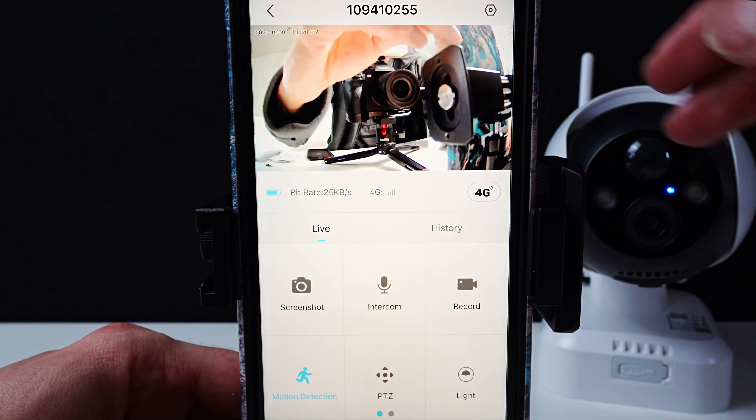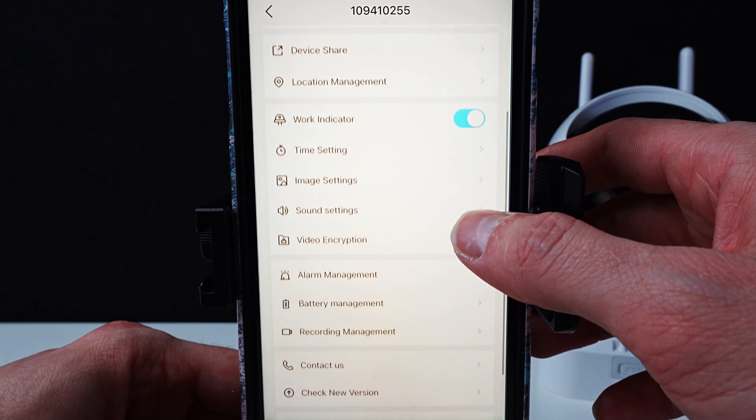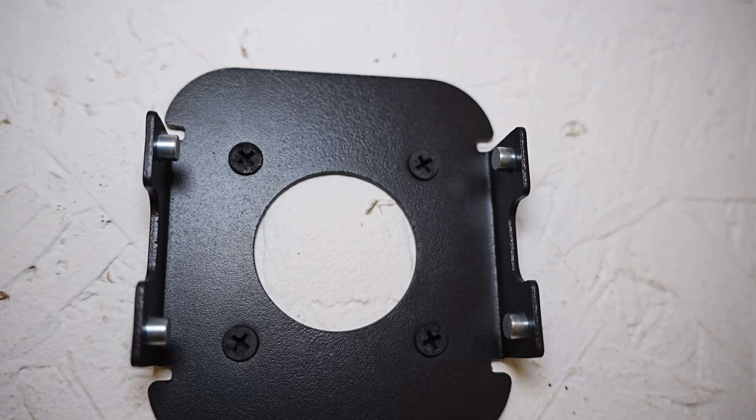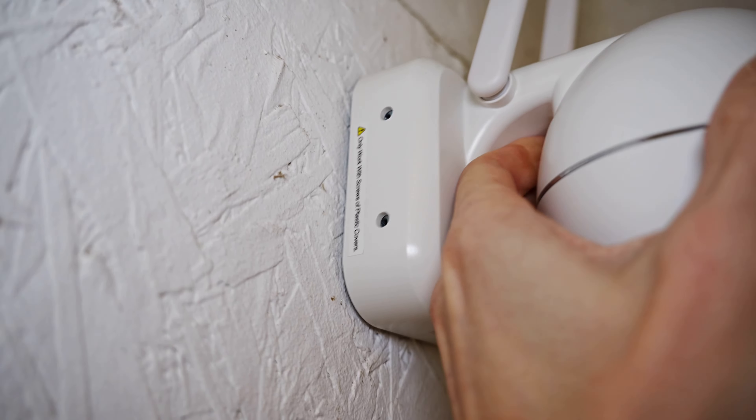If you click on the three dots at the top, you'll be able to see all your settings. First I'm going to screw the bracket to the wall, then mount the camera.